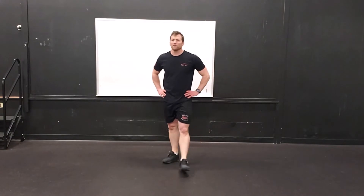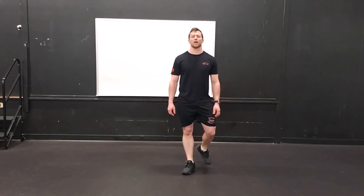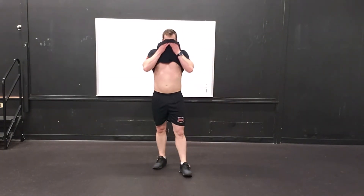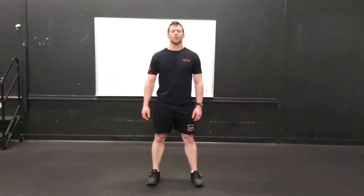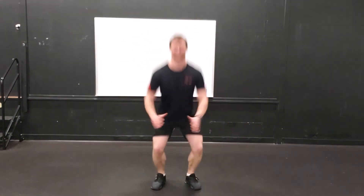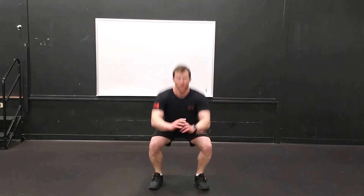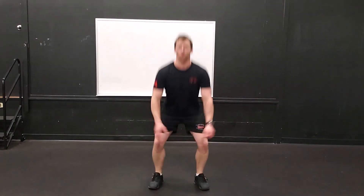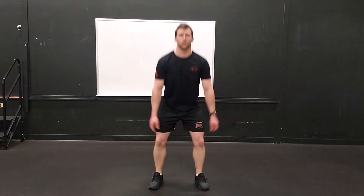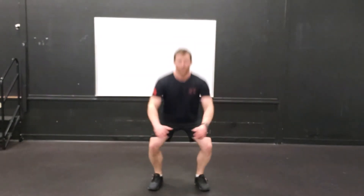25 seconds left to rest. I'm going to do the squat jumps — probably do ten of those and then get into the air squats. It's getting a little rough. 15 more seconds of rest. A little sweat on my brow. Jump squats in three, two, one, go. Slowing down — I don't want to stop moving, so into the air squats. Three seconds left. That's time.